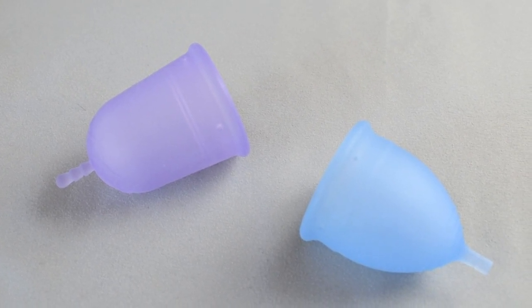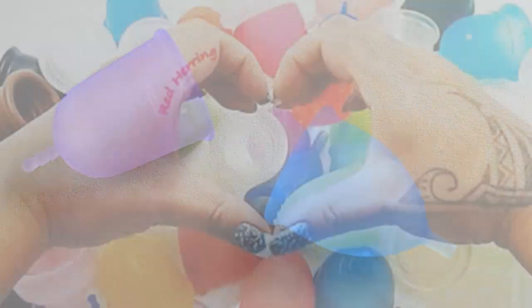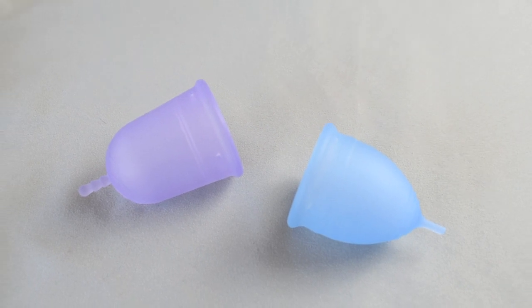This is a squish comparison between the Venus cup and the Salt cup, both in a size large. This comparison was requested by Christy — thank you for sending in your request.